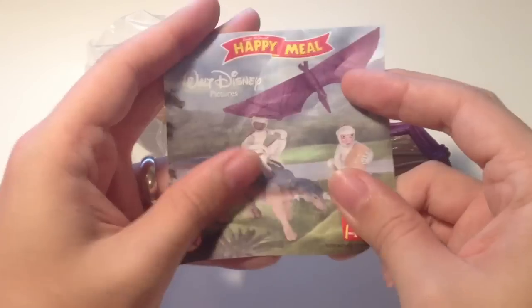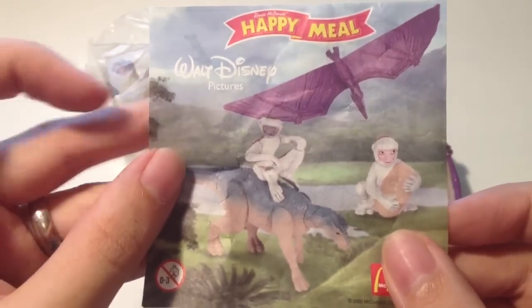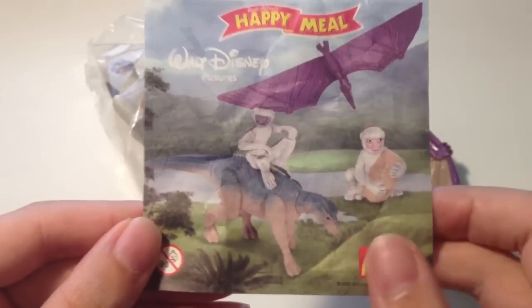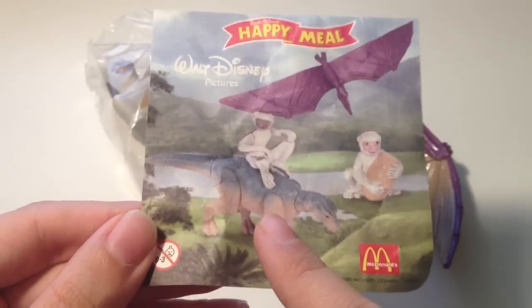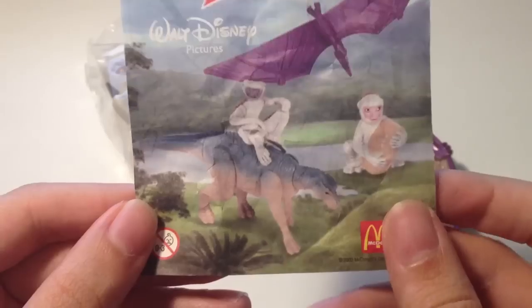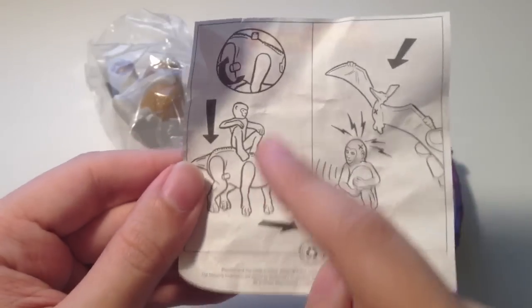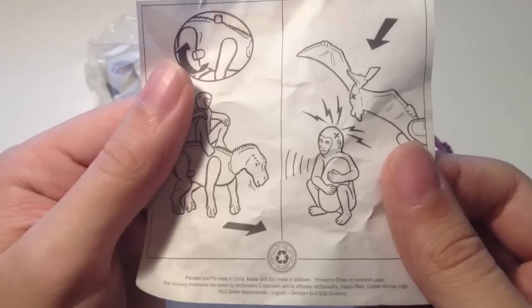Let's have a look at this little retro flyer. At the top there it says 'Happy Meal, Walt Disney Pictures,' and you can see the toys in this particular wave. We're looking at the pteranodon and the lemur, and I believe it's Aladar and the lemur as well riding on his back — so we're looking at these two today. On the back it's got a little bit of instructions about how the Aladar and lemur works.